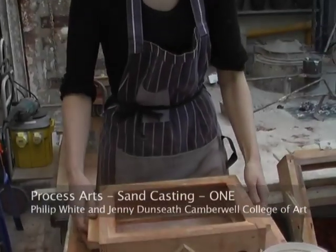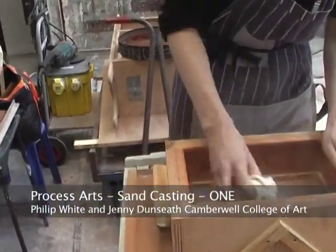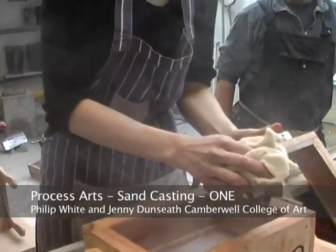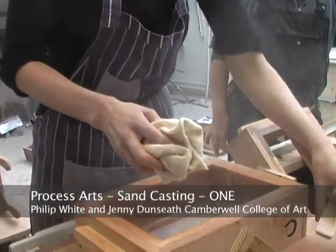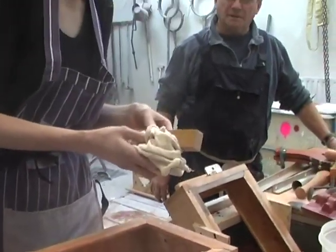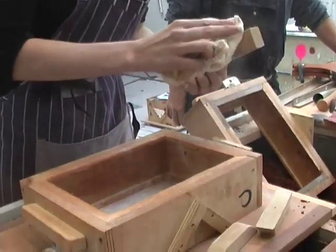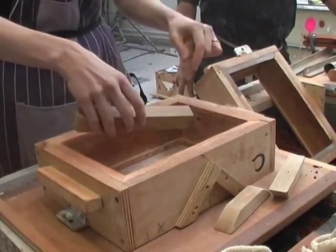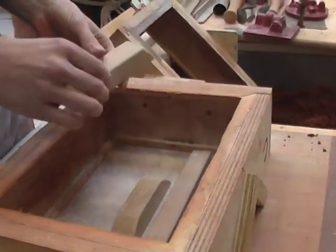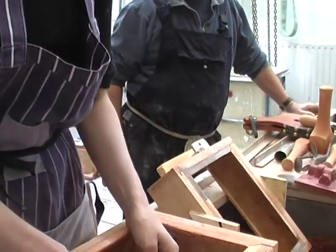The bottom box, which has been inverted — and you'll see why shortly — is where the pattern is going to be placed. The parting material is to ensure that sand doesn't stick either to the moulding board or to the pattern. Talcum powder was used quite a lot, and very finely ground limestone is also used. It simply forms a barrier between both the top box and the bottom box, and the patterns and the sand.